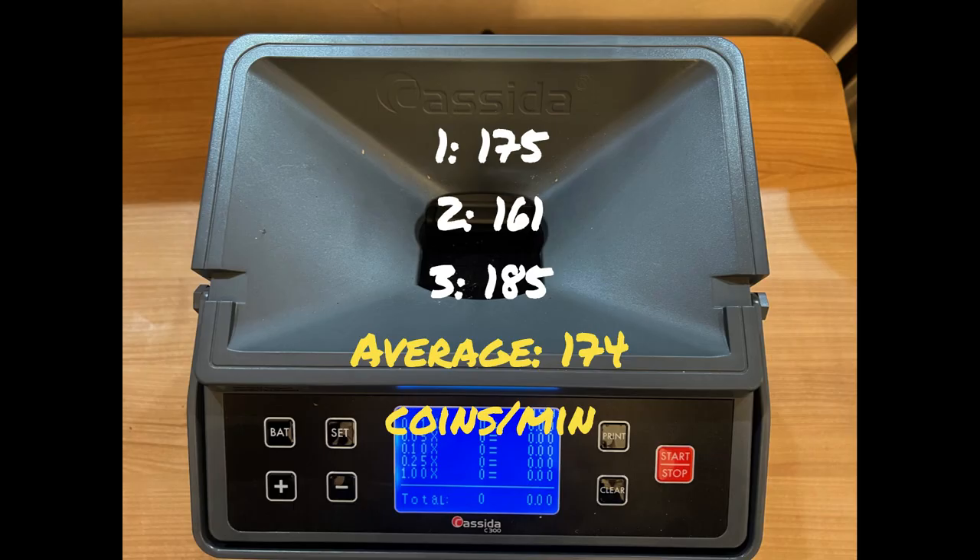So averaging the three runs, we get an average of 174 coins per minute.